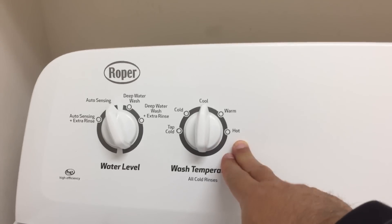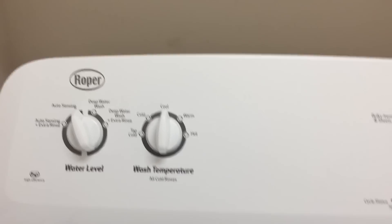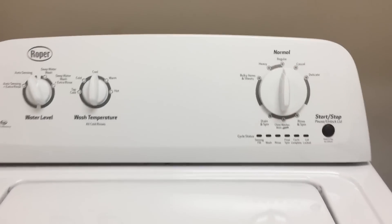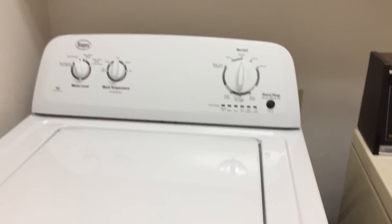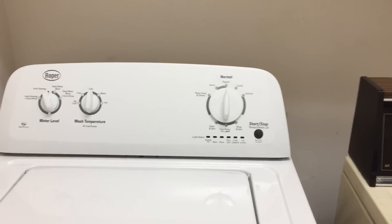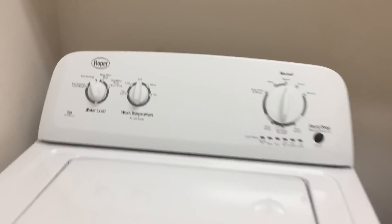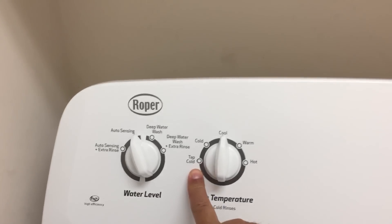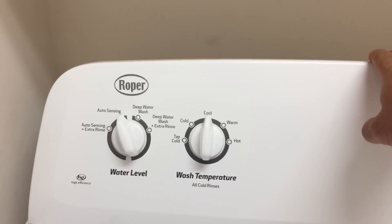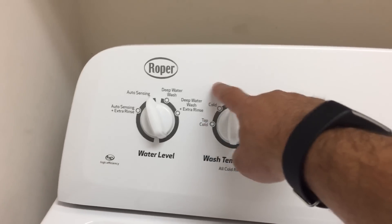You would think hot is hot, but it turns out hot is not hot. All of these temperatures are regulated by government regulations, the latest round of which were passed in late 2015. This washing machine is new from 2016. Tap cold is really just the water coming out of the cold water line, but all the other settings have managed temperatures.